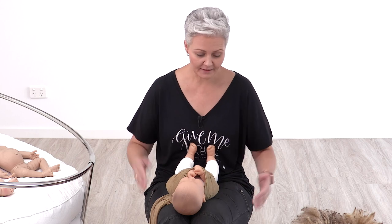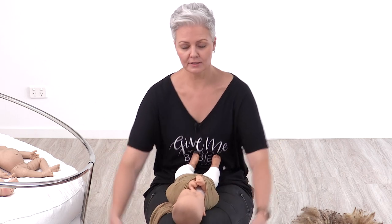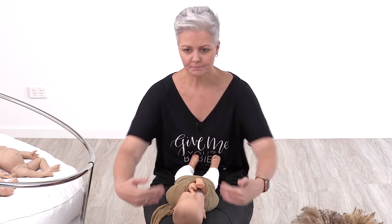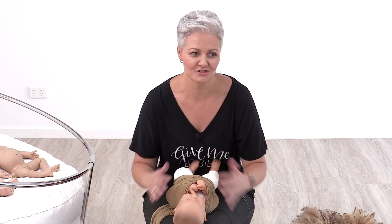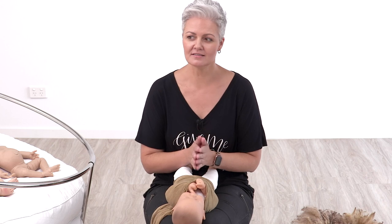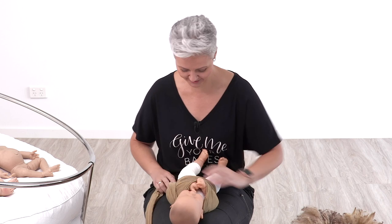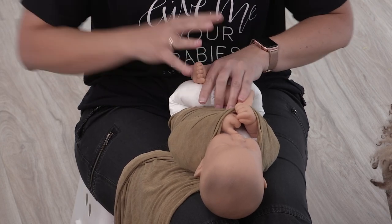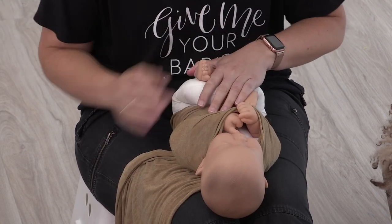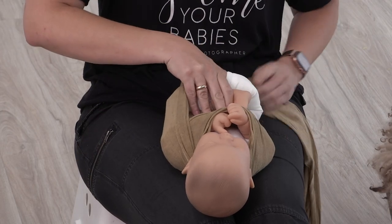If you've got a change table, use it. On a posing bag at that low height you will end up with a sore back leaning over. Another really great trick: if you sit flat on the ground, put a little towel underneath your knees and put your legs straight out in front of you, the baby is still going to be comfortable. You've got to know your own limitations and do what works best for you.